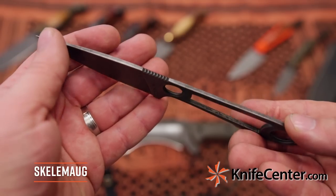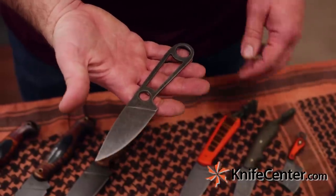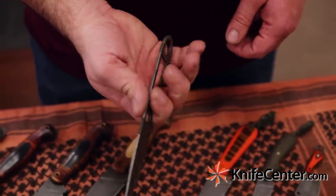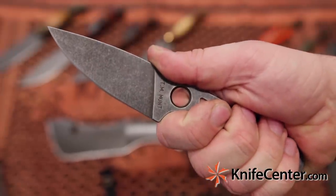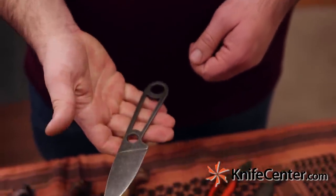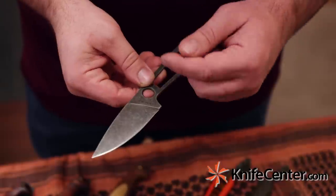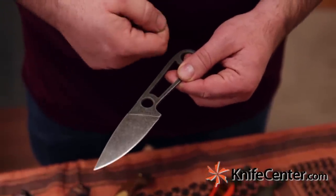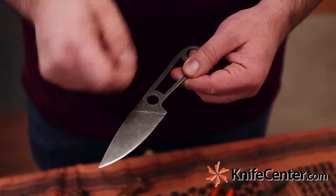Next up we've got the Skelamog, which is essentially a skeletonized version of the Magua — same profile, same handle size, but in a very thin profile. Again, stonewashed O1, eighth of an inch thick with a full flat grind. Unlike the others that come with a leather sheath, this one comes with a Kydex sheath. And if you want a little more girth, you can wrap it in paracord and it'll still clear the sheath — you're not going to cover anything up.